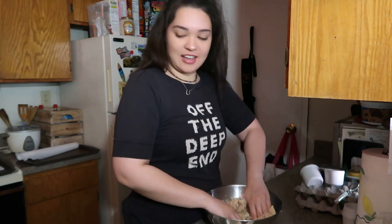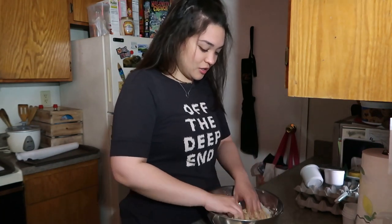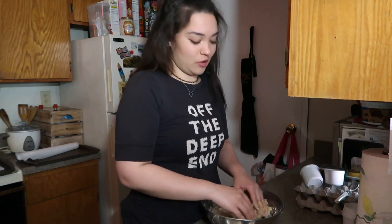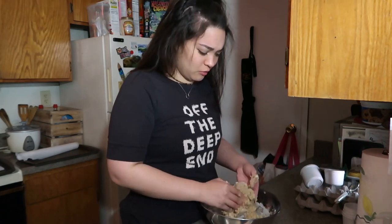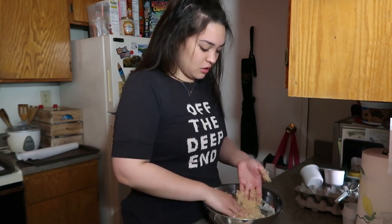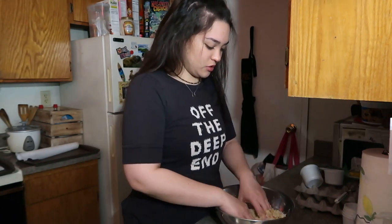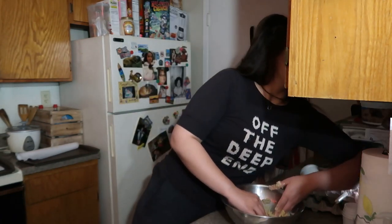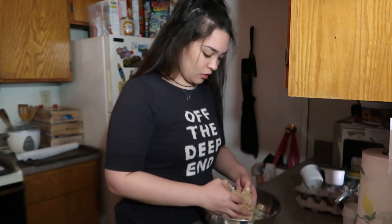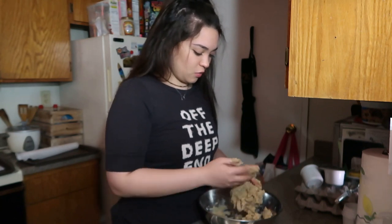I ate all my good snacks, so why not make cookies so I can eat them while I watch Disney+? That's all I've been watching — Disney+, Wizards of Waverly Place, some movies, and a little bit of Hannah Montana. But I'm in love with Wizards of Waverly Place.